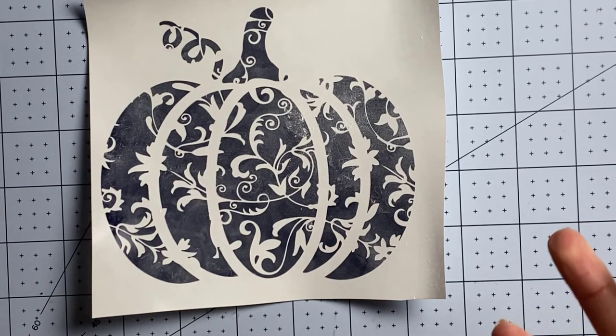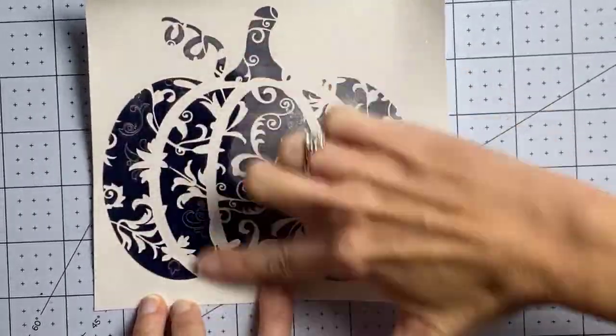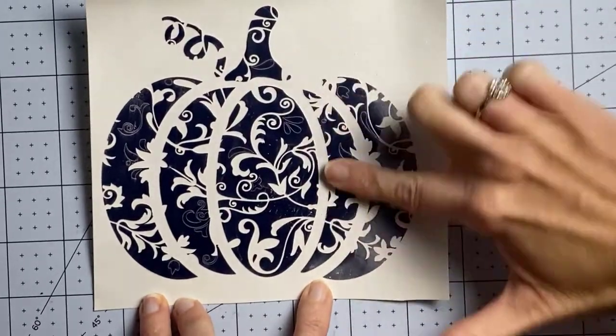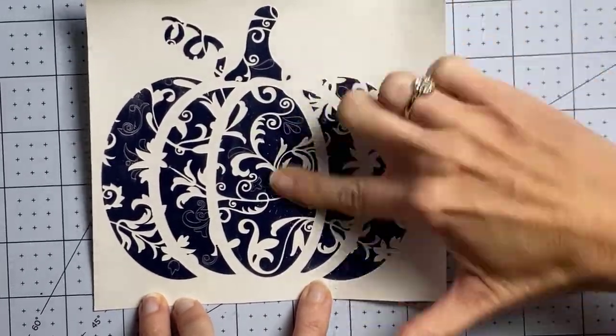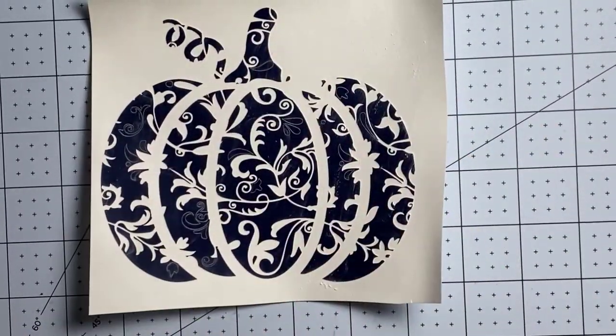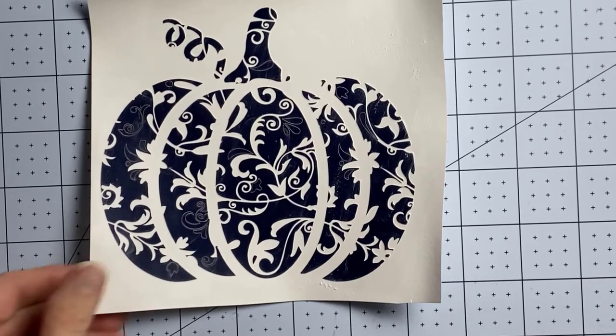At this point I still can't really see it, so you're going to want to rub that baby powder in. And hopefully you can see this — as I'm rubbing it in, those areas that I need to weed really are popping out at me. Now it's wonderful! So I'm going to bring my mat back.